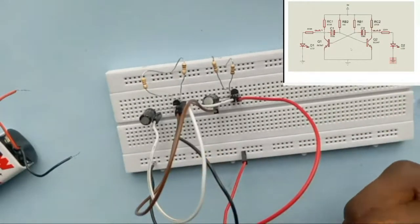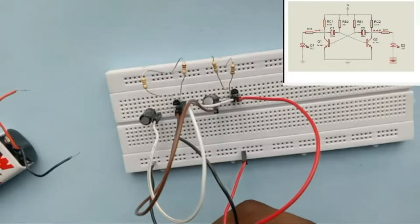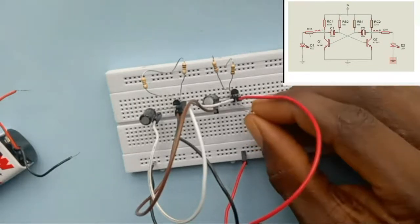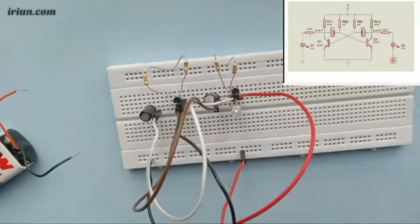The last thing to connect are the LEDs. From the diagram, LEDs normally should be connected through a resistor, but after checking the circuit I found there is no need for an additional resistor here because of the resistor values already used — the current is not too much to damage the LED. However, if you want, you can put a low-value resistor of 100 or 220 ohms. The anode of the LED goes to the output, which is on the collector side, so I connect it there.